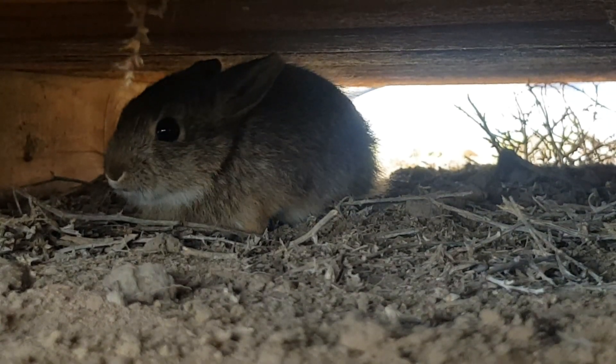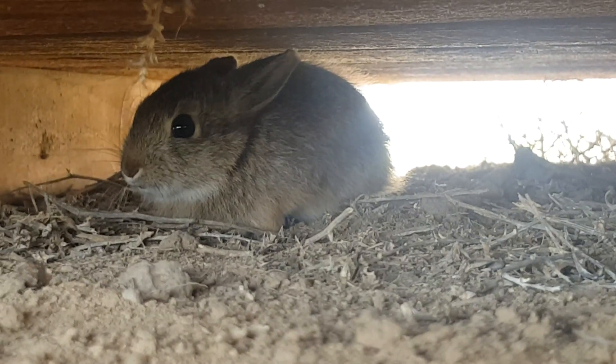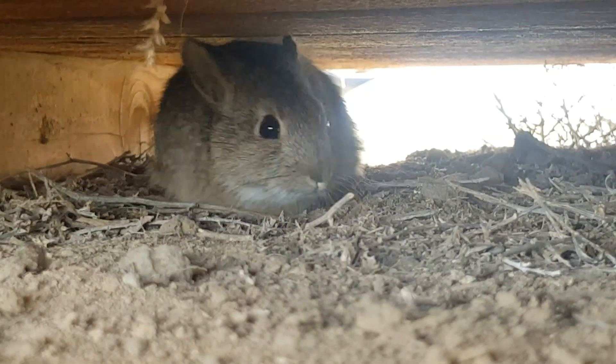If you know me, I always talk about Fifi. I name all of our bunnies Fifi because we have several of them and I never know which one is coming out. These are not pets — these are wild animals. I am not touching it, I am not feeding it, I am not watering it. But they're so dang cute.